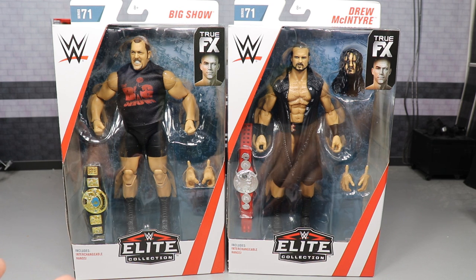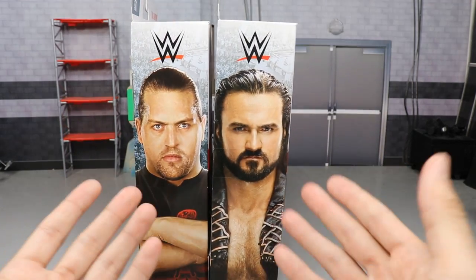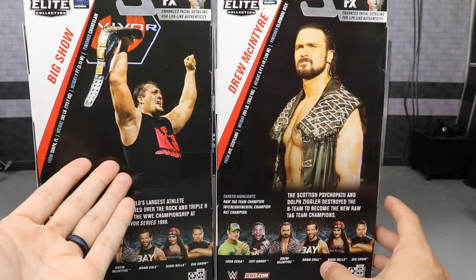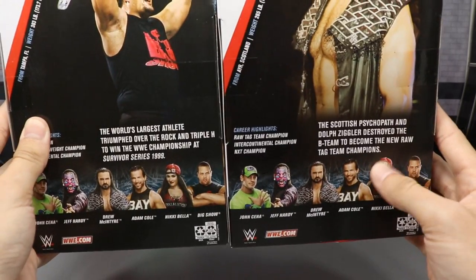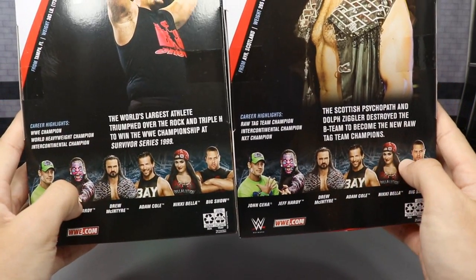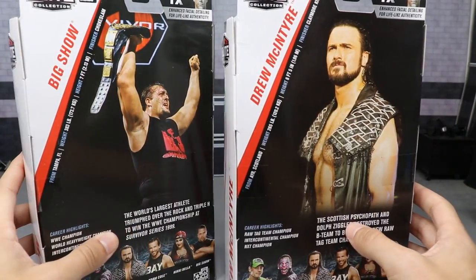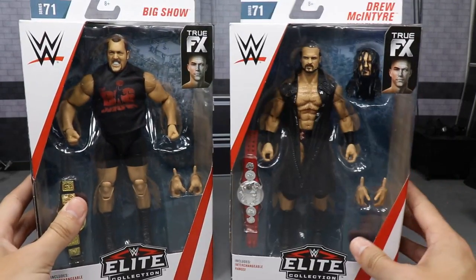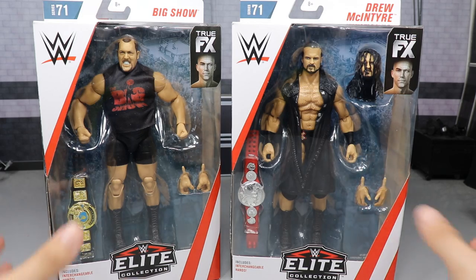We didn't cover the packaging with Jeff Hardy and Adam Cole, so let's go ahead and do that now. On the side you have pictures of Big Show and Drew McIntyre. On the back you have more photographs — a picture of Big Show, Drew McIntyre, and a little bio you can pause and read. We have the rest of the figures shown as well. Yesterday we reviewed Jeff Hardy and Adam Cole, which is on the channel now. The other side has their names again, and that pretty much does it for packaging.